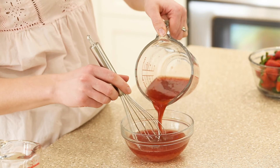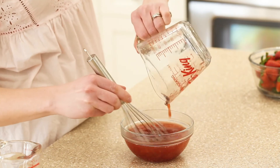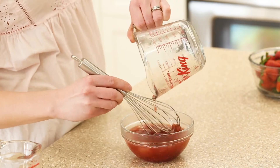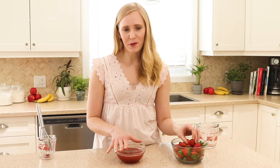While our gelatin and our pie crust are coming up to room temperature, we are going to get started on slicing our fresh strawberries. We want to slice them nice and thin so that we can get a clean slice of pie.